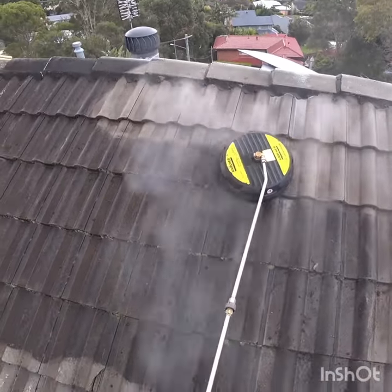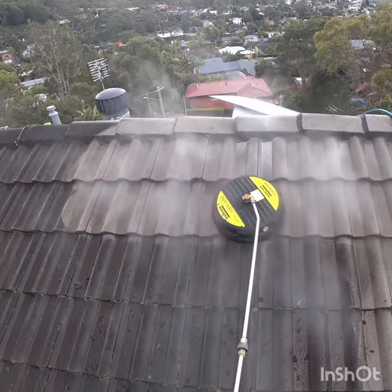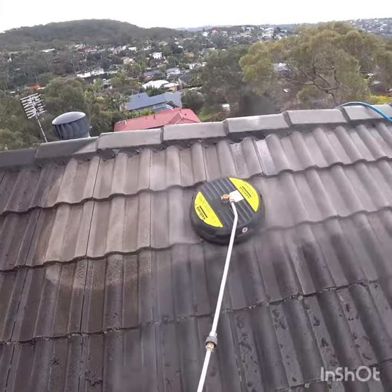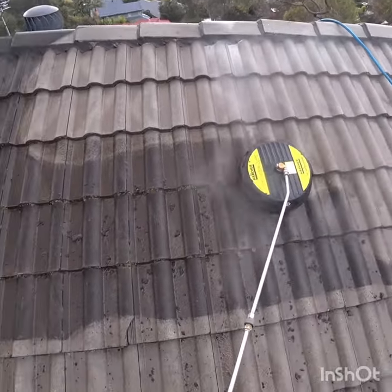In my experience, the best way to clean the edge of the tiles and the tiles on the roof is with a surface cleaner. I'm using a 15-inch Karcher surface cleaner and as you can see on the video, I'm jogging along the edge of the tiles first.